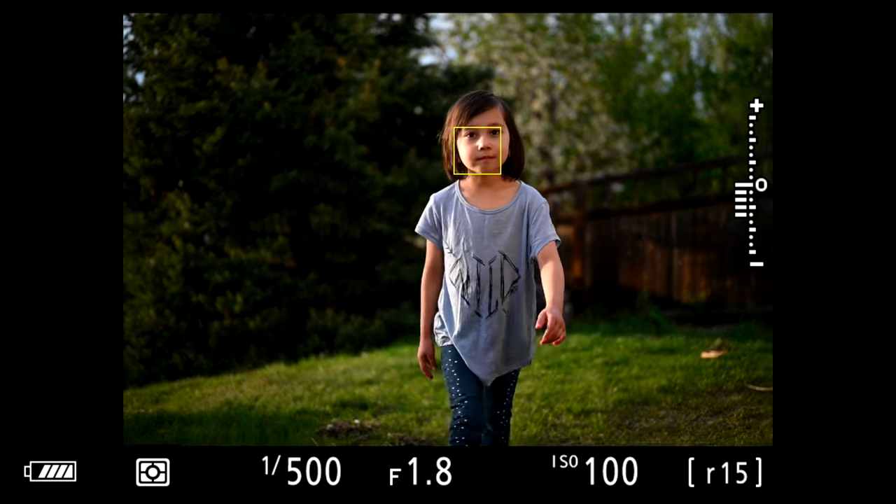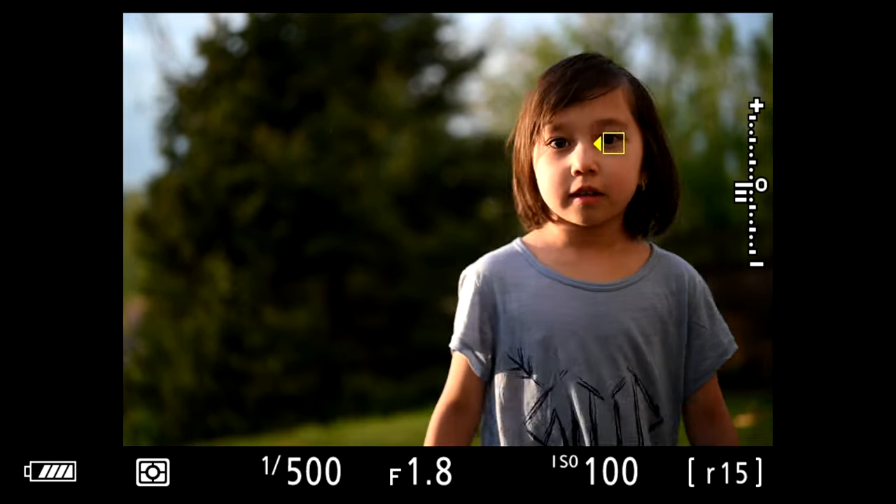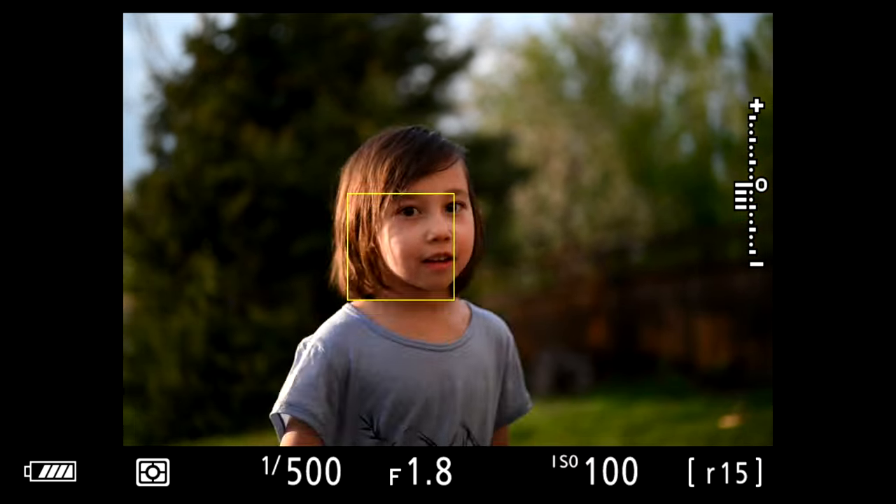Autofocus is one area where I genuinely believe Nikon should really work on. That said, for certain things I would much rather use the Z5 than a DSLR. For photographing people and portraiture, it's night and day — it locks onto the eyes of the subject so well, and the hit ratio is so high that you'll get much better results. If you're a wedding photographer, it's really no contest, except maybe in very low light situations where these cameras can struggle.